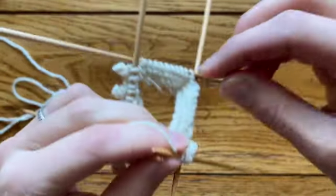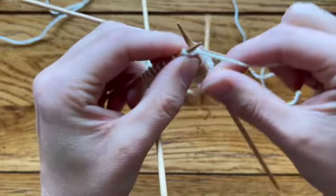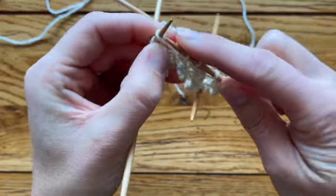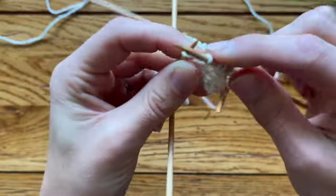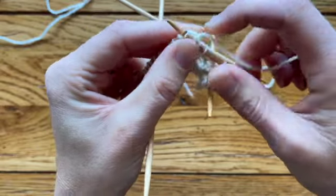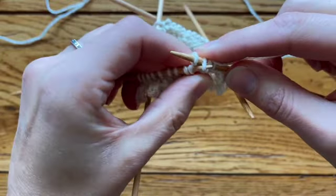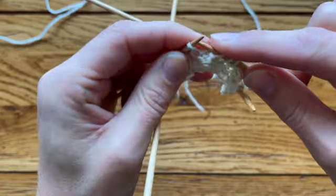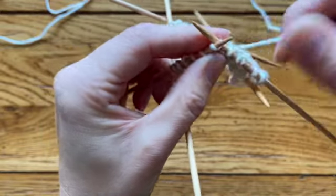Now let me show you with a throwing technique. Same idea, but we're wrapping the yarn and putting it back on the needle: one, two, three, four. To bind off, knit two, pass the first over the second — there's one bound off, then two, then three. Twist that last stitch to close the hole, and that's number four bound off.